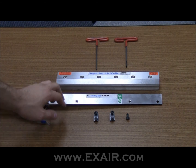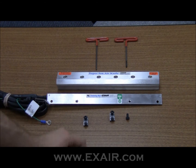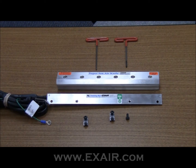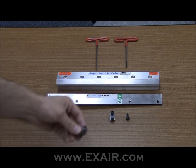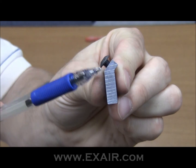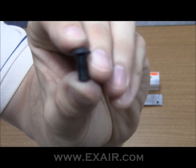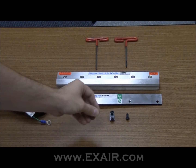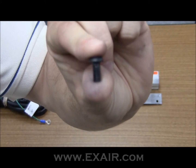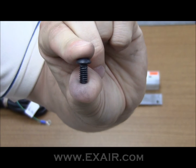all you need is an ion bar, a mounting kit or applicable number of mounting kits, a 1/8th and a 5/32nd Allen wrench. In the mounting kit, there is a shoulder with a button head cap screw and a 1/4-20 button head cap screw as well. In addition to those things, you'll also want to have one more 1/4-20 button head cap screw or bolt to ground the ion bar to the air knife.